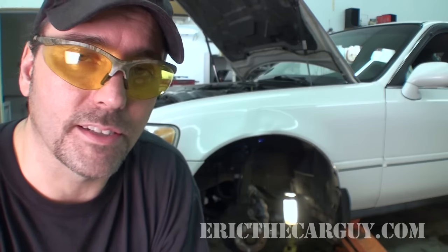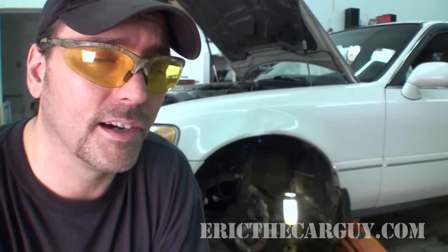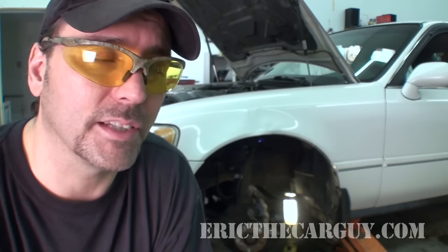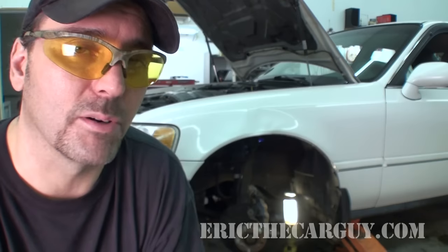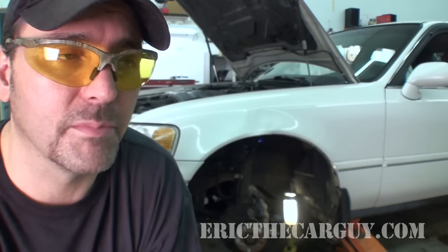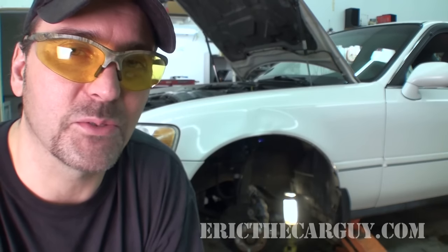I merely present this to you as one way to install a stud should you run into this problem. Not all vehicles are going to be like this — some vehicles are easier than others, some give you really nice access, and some you can actually remove the wheel bearing hub assembly as an assembly and do this over on the bench. In some cases you can actually take a lug nut and draw the stud up through. Personally I haven't had a lot of luck with that, so I like to use a hammer or an air hammer to install them — that's just my personal preference. The takeaway here is this is one way to install a stud.